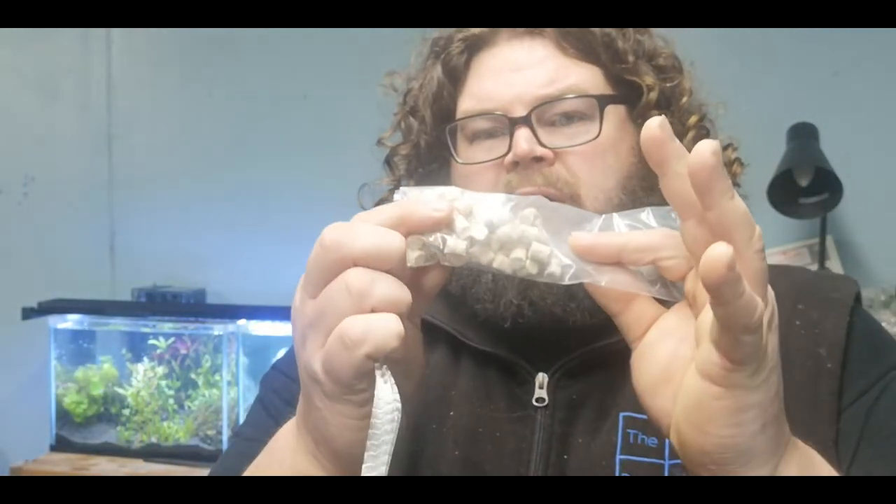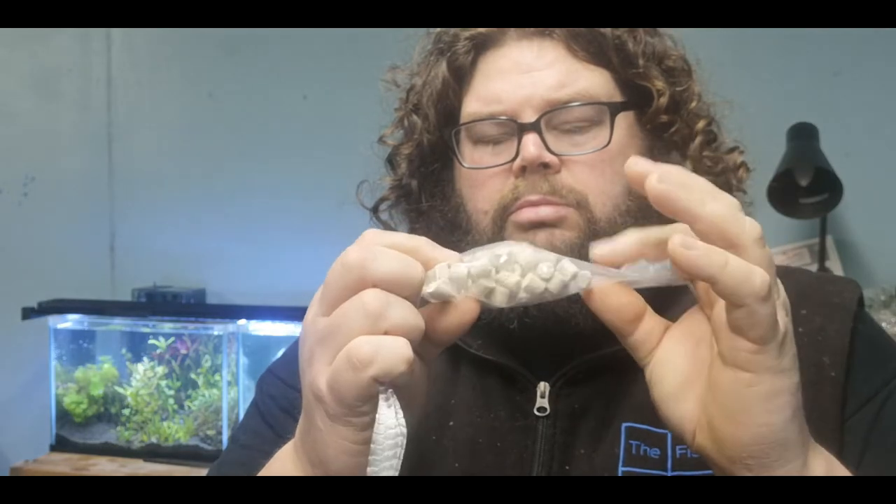It comes with some biological filtration media, which is pretty cool. It even comes with a little basket bag to put it in, and a little clip so you can fill it up with as much as you want and then clip it off. I think that's pretty handy — they've definitely thought of some options in this hang on back filter.